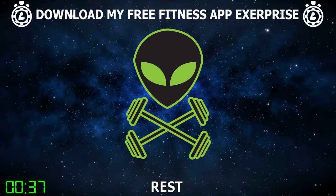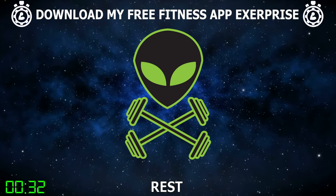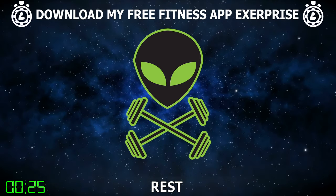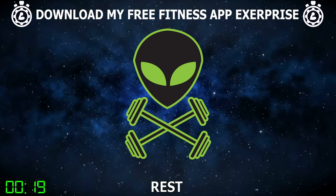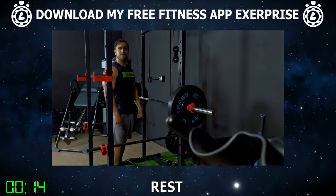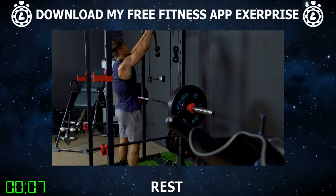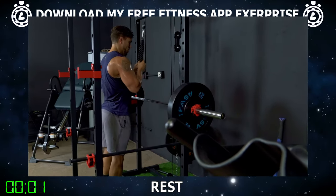Get fired up to finish strong with me. Exercise six is going to be the rope push down. Grab that rope attachment and set it to the top of the cable system. Get ready. We've got 15 reps. We're going to finish strong together right now, right here. Let's go.